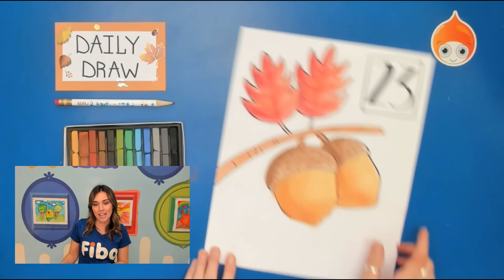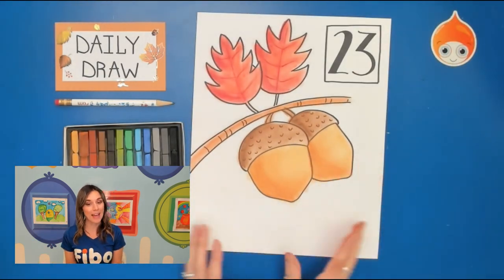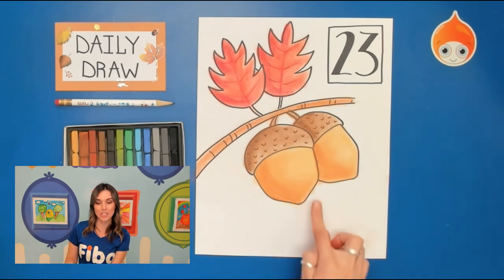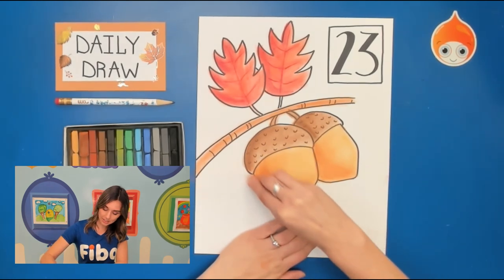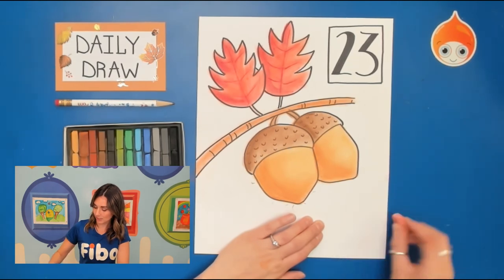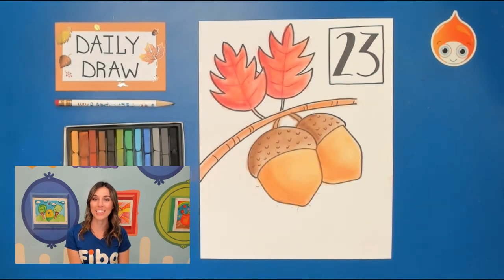One last time, I'm going to tap my picture on the table to get off that chalk dust. You can keep adding to your background, make it one solid color, or just leave it as is. If you have any smudges from your fingers or blending, you can always take that eraser and erase off those areas you didn't want colored. And that is it for day 23 of our Fall Daily Draw. Thank you so much for joining me and we will see you tomorrow. Bye!